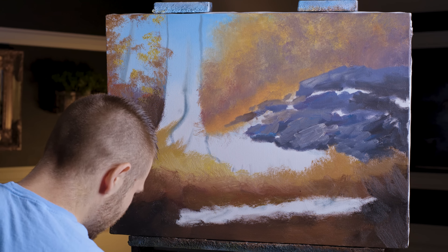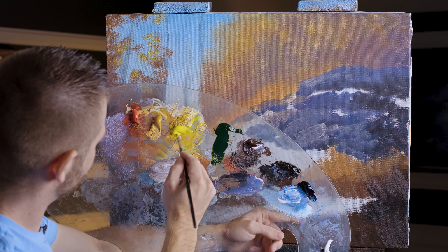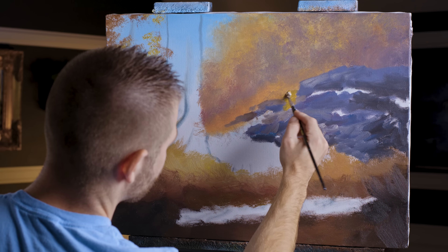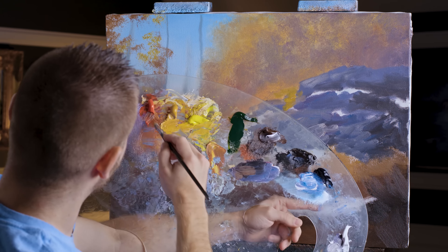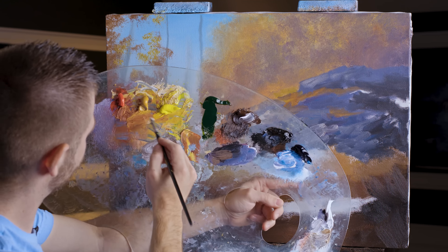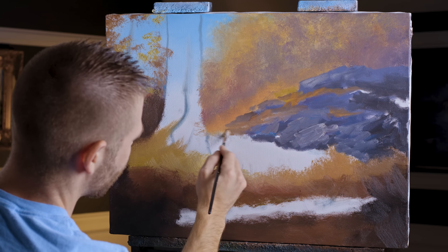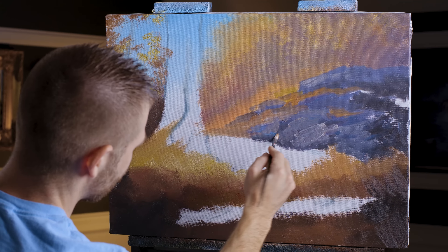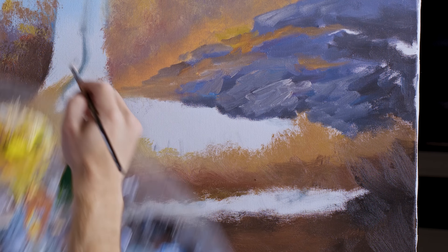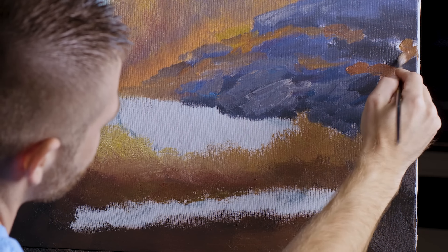Let me set that brush down and grab a filbert brush. I'm going to take some cadmium yellow and yellow ochre and just sprinkle in a little red. That fills in pretty much all that I need done here. Over here I might as well use some of my original tree color too — a little darker since it's on the palette.